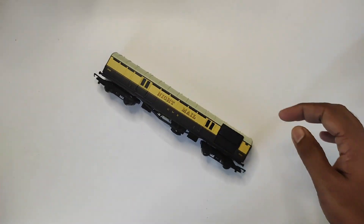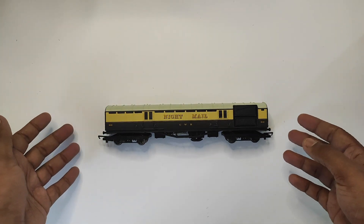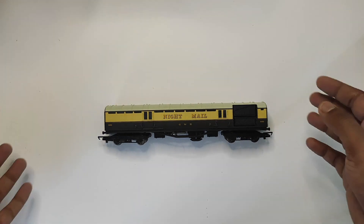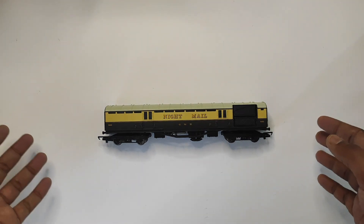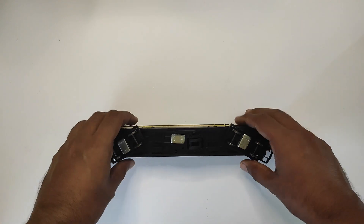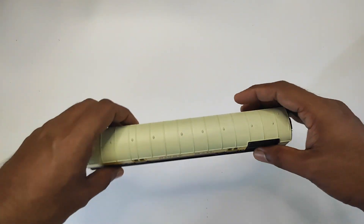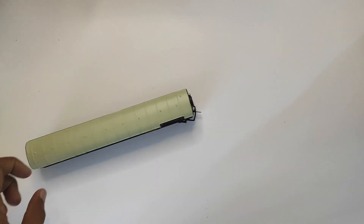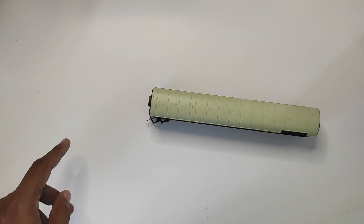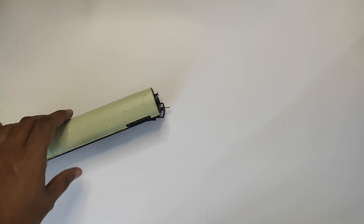I'm probably going to need to add a bit more weight, bringing it closer to about 150 grams, because it still tends to jump every now and then on point work. That's partly because Hornby's points are not the best — adequate, but not exceptional, as others have noted. I prefer to weight down my rolling stock rather than rip up the points. You can also see how free-rolling the coach is — the table is just slightly unlevel and the coach rolls on its own.